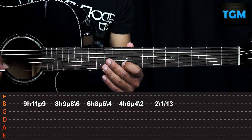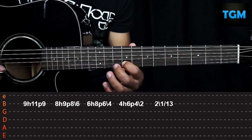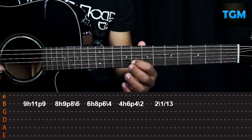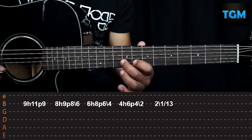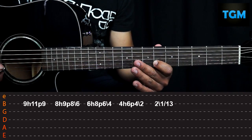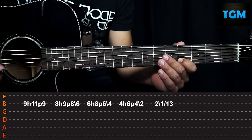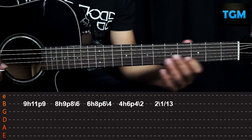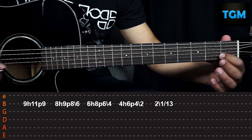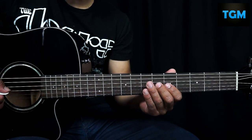It would look like this. For the next figure we do a hammer-on from nine to eleven and a pull-off from eleven to nine. We go down to fret eight and do the same procedure: hammer-on and pull-off, but we slide toward fret six. Same procedure for the next figure: six, eight, six, and we slide to fret four. Same again: four, six, four and slide to two. Now we pull off two, slide to one, and slide to thirteen. The last part of the riff, complete and very slowly, would look like this.